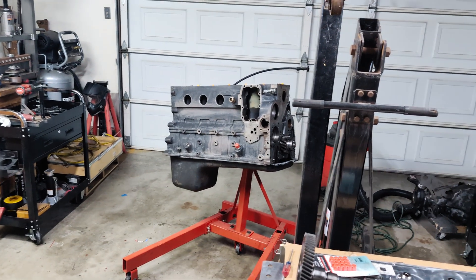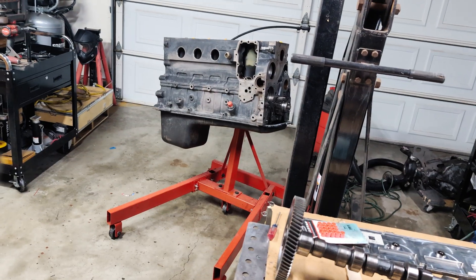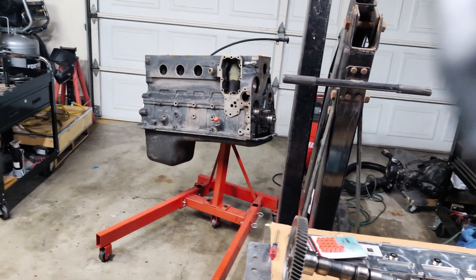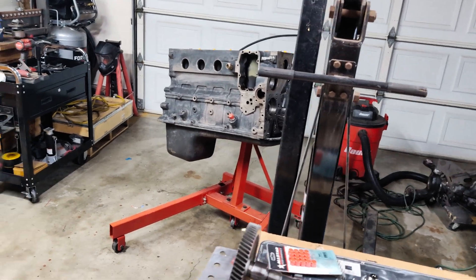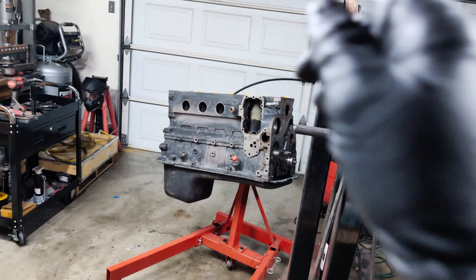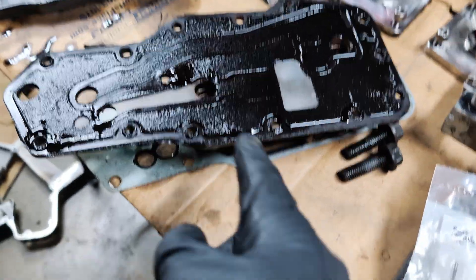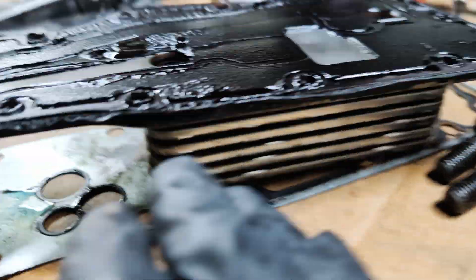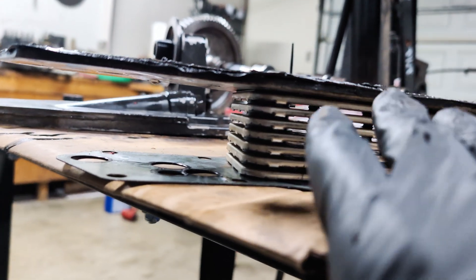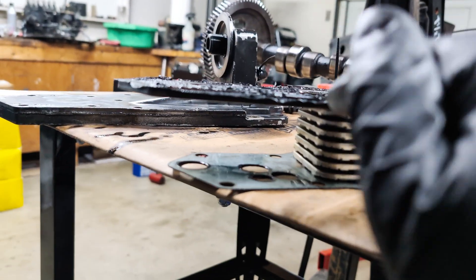Something I want to go over in this video is throughout my whole process — there are sometimes little things that might go completely over your head because you've never done it before. One of them is right where that rectangular hole is, and that's where the oil filter housing goes. On the backside of this housing you have your oil cooler. Oil is going in one of these two holes, and on the backside here coolant flows right through it. All this is is a big heat exchanger — the coolant temperature is regulating that oil temperature.